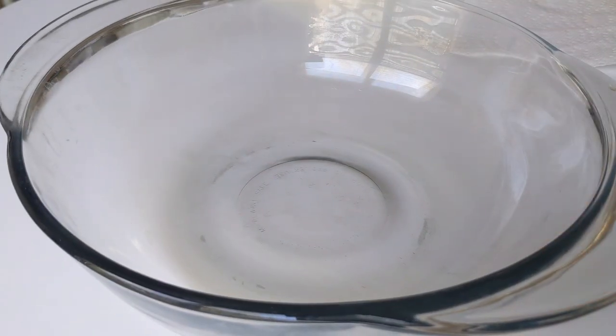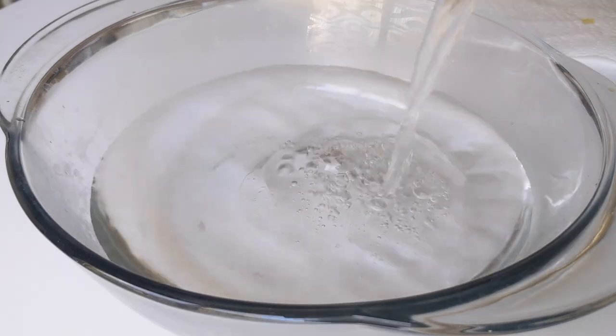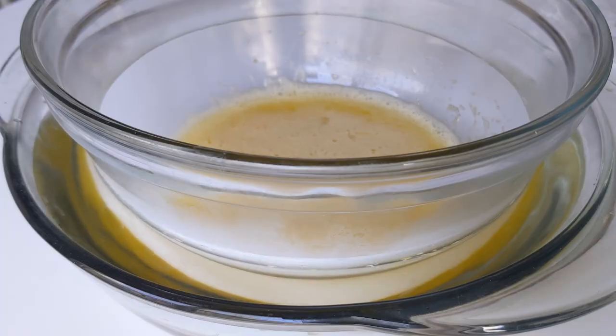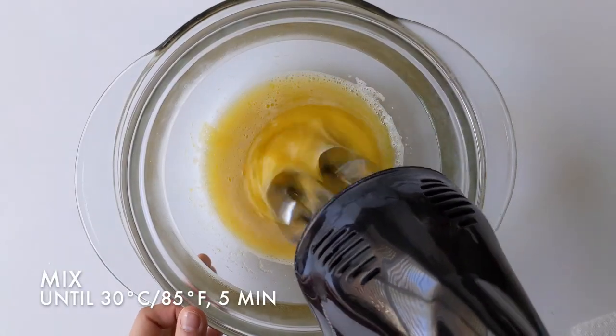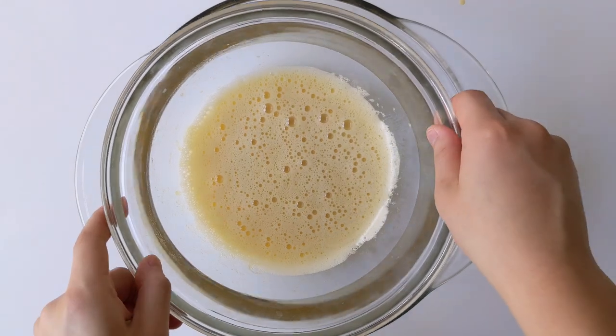In a separate bowl that's larger than the one before, add some hot water. Make sure it's enough to fully submerge the other bowl. Add the first bowl into the hot water and whisk until the mixture gets to 30 degrees Celsius or 85 degrees Fahrenheit. This took me about five minutes on medium speed.